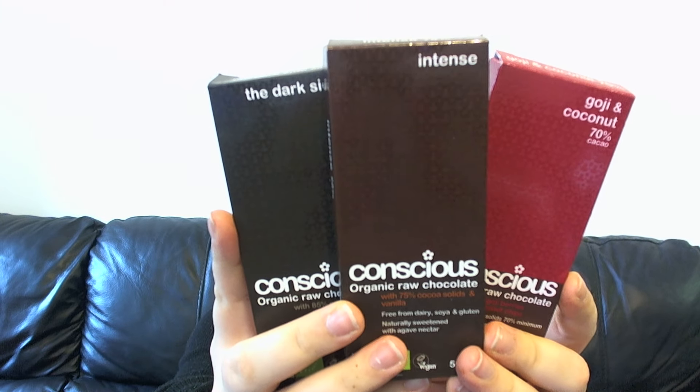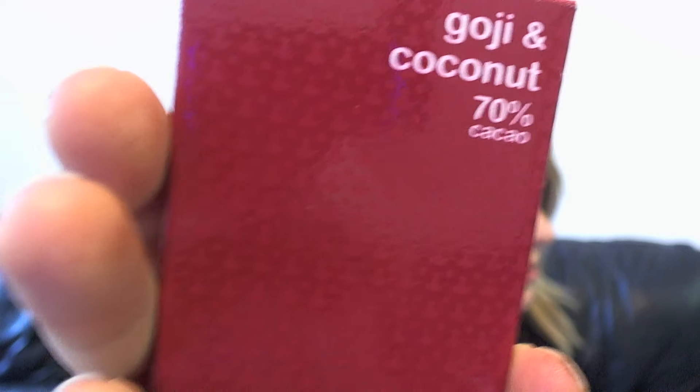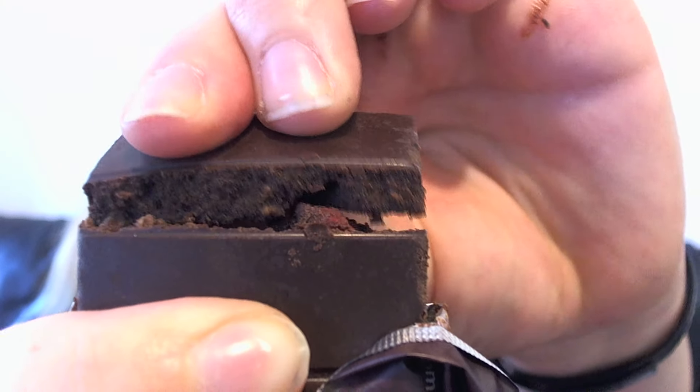Okay so we've got three left to try. The next one is the Goji and Coconut — 70% cacao, with goji, rose and coconut chips. I can't smell the coconut in it but again it smells amazing. That was probably a close second to the Essential Orange because that is damn good. I can actually taste the coconut in this one. Just having a moment of bliss.